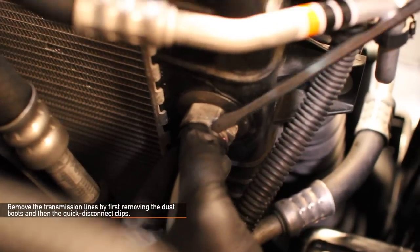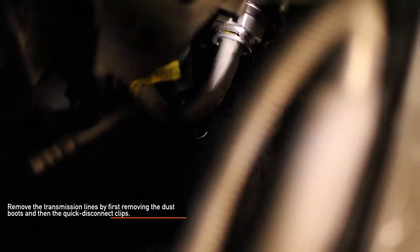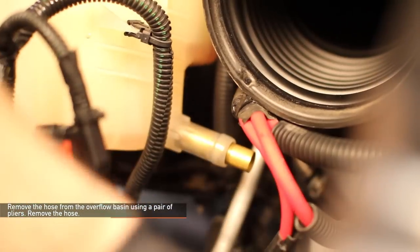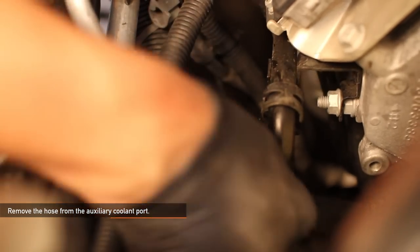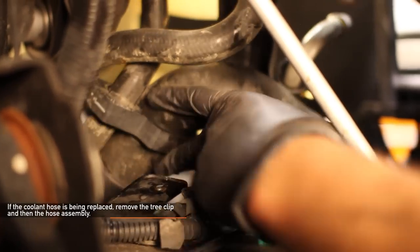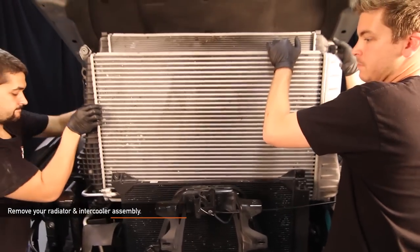Remove the transmission lines by first removing the dust boots and then the quick disconnect clamps. There are two transmission lines and they each have one clip and one dust boot. You're going to reuse the quick disconnect clips so make sure not to lose them. Remove the hose from the overflow basin using a pair of pliers, then remove the hose. Remove the hose from the auxiliary coolant port. Remove the stock hose from the lower hose inlet — have a bucket ready as excess coolant will flow out everywhere. If you are installing the Mishimoto coolant hose kit, remove the tree clip and then the hose assembly.